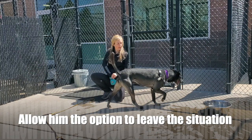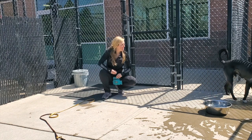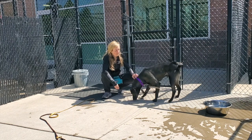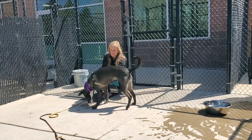I would categorize this dog as stressed. He chooses to remain perpendicular to my body, watching my movements. His spine is straight, his tail is held above his spine slightly and is wagging pretty quickly with tension. He walks away from me often and he has stress lines in his face. All of these indicate to me that he is stressed in this particular situation.